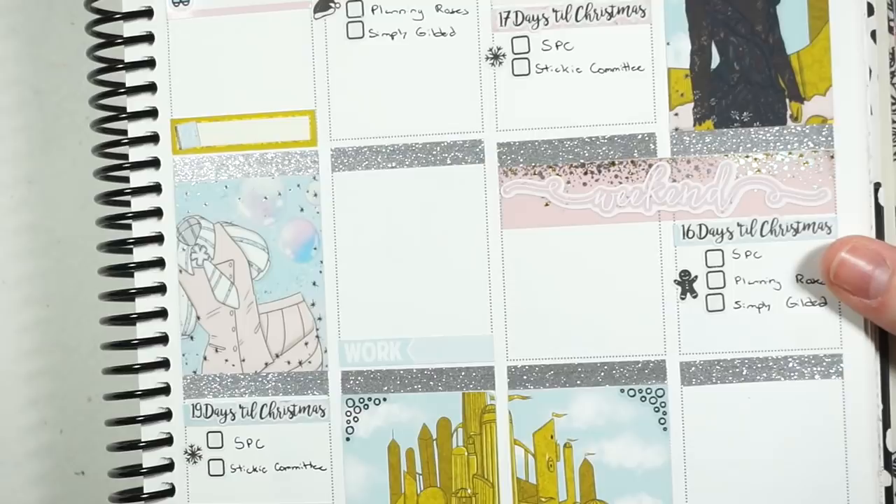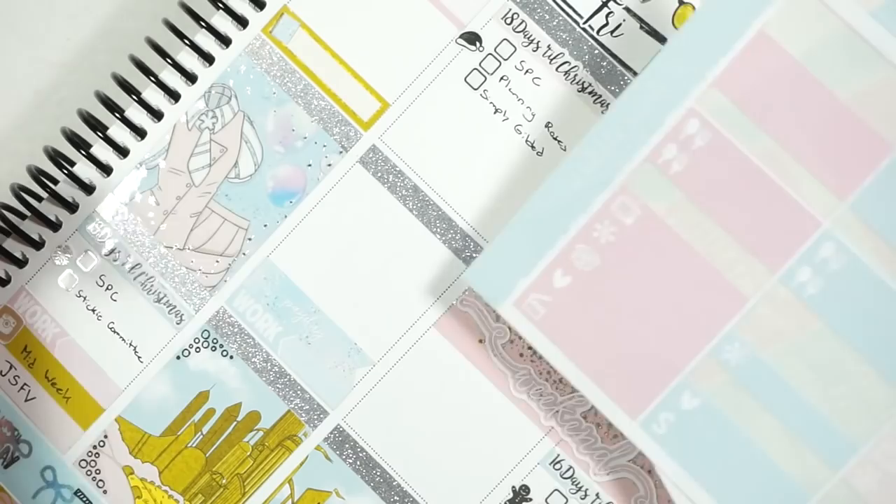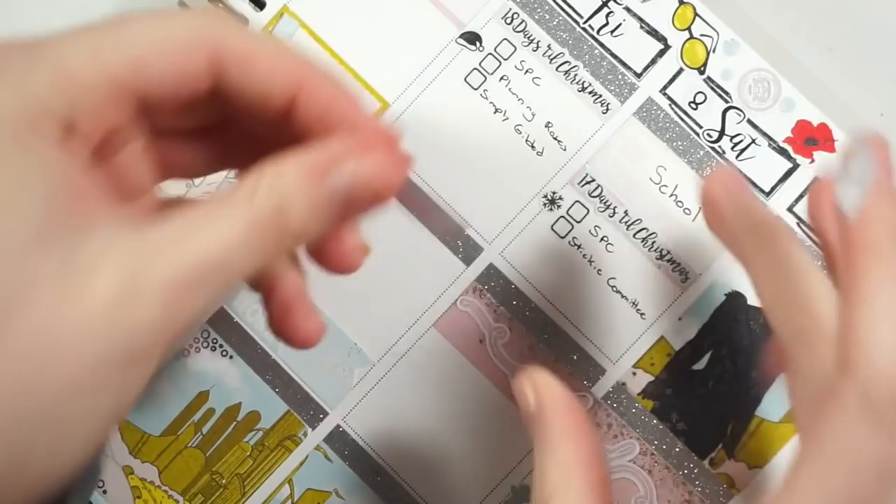Friday has school, work, and payday. There's a payday flag in the kit so I'll put that down on top of the little work label, then put school up top in bright pink and leave some space in case anything else comes up.